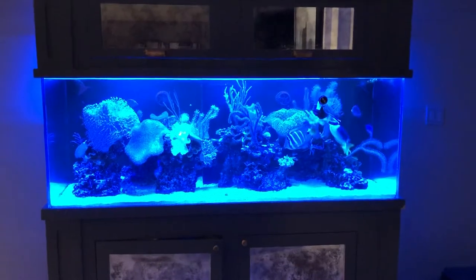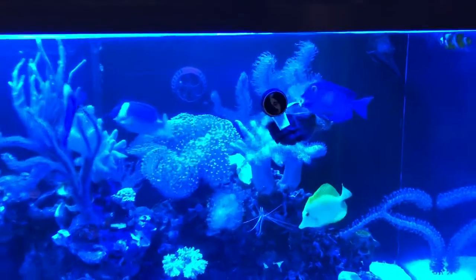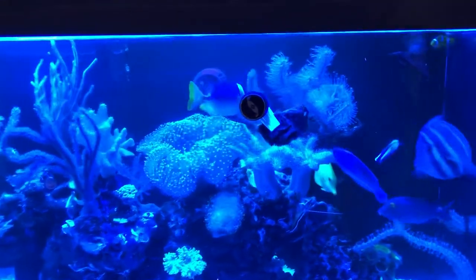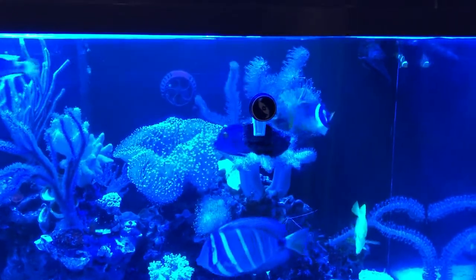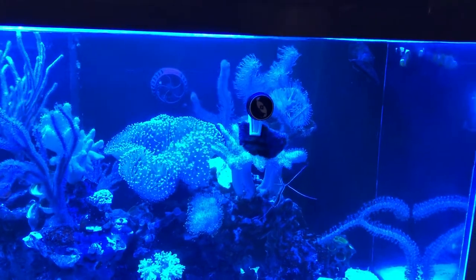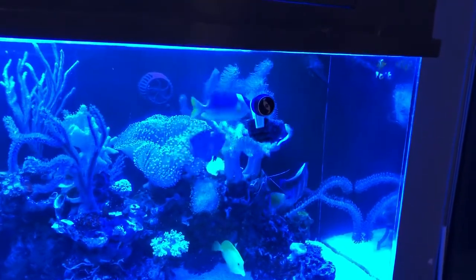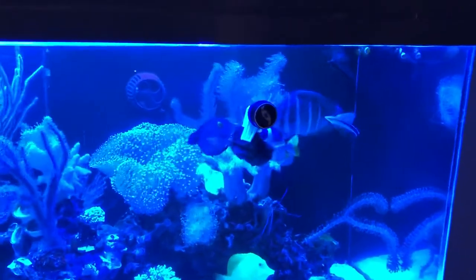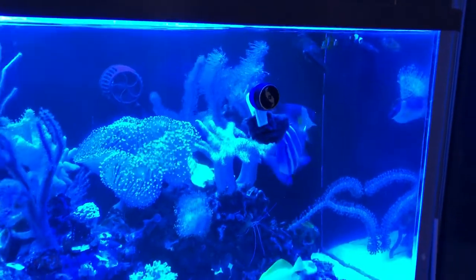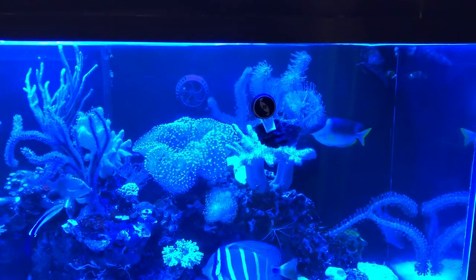At nighttime I put in some nori — aka seaweed, the same stuff they wrap sushi with — to feed the fish. It's primarily a source of vitamin C for any fish that eats it, but tangs in particular almost require this food source. You can see them all grouped around it picking away. They can get really ravenous, but it's a little later so they're more tranquil; trust me, in the morning it will be gone.